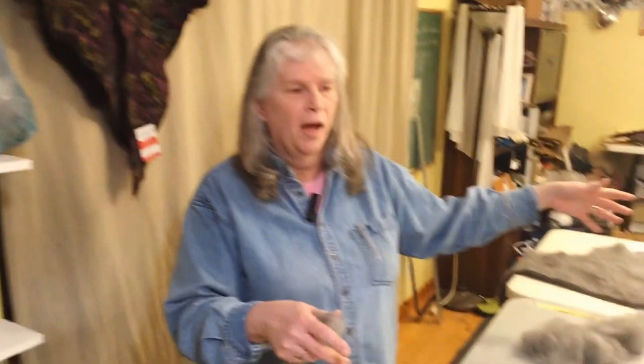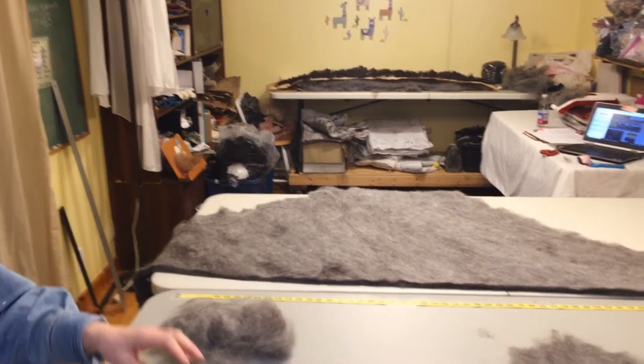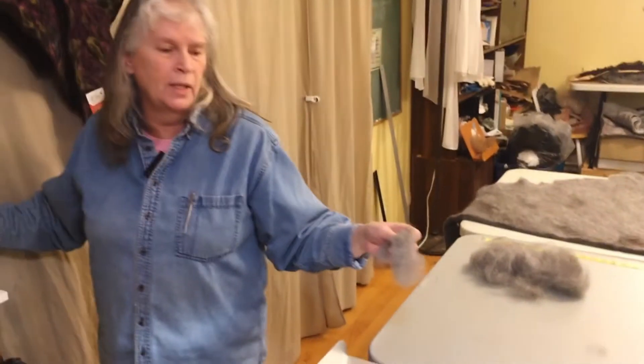I've run the bats through the machine twice, peeled it off, turned it over, and ran it through again. I've peeled it off again and cut it in half — I now have two triangles for my shawls. You can see how well it already holds together after just two runs through the machine; it really felts quickly. Now I'm going to use a light in the table — put the shawl over it and it will show any thin spots that need to be gently patched.